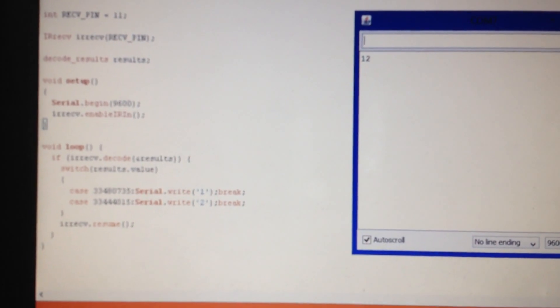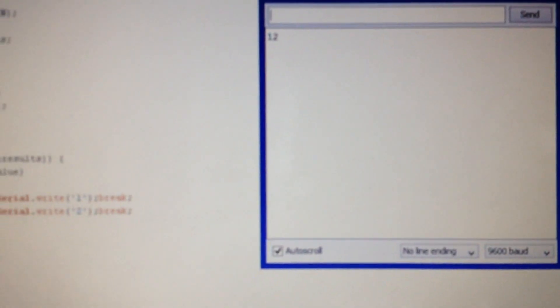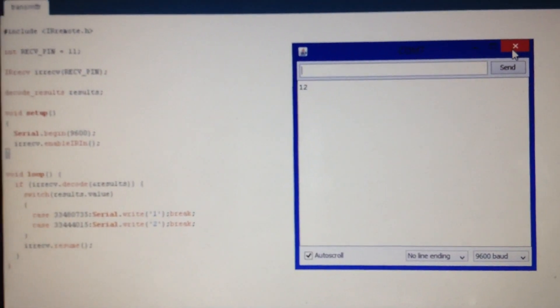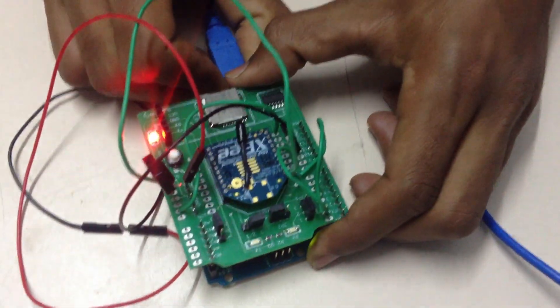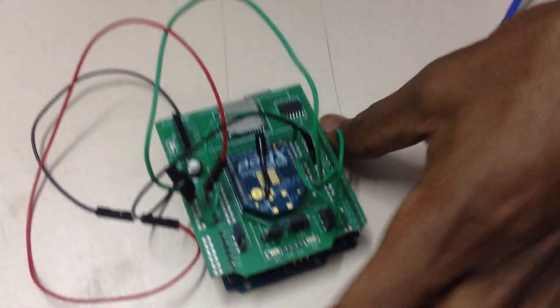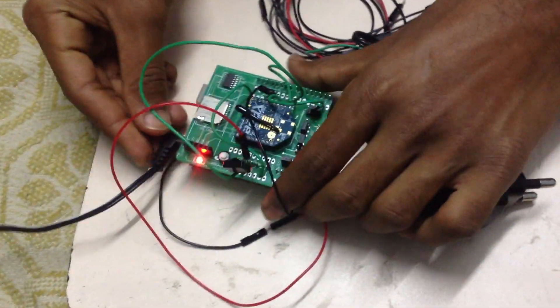This demonstrates how to establish communication between two modules to control a single LED. Using two buttons on the remote, I can control the LED on or off. This is the program for the transmitter side. Once the program is done and everything is set, remove the cable from the Arduino board and connect it to the adapter.